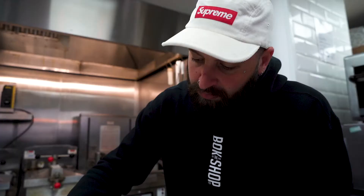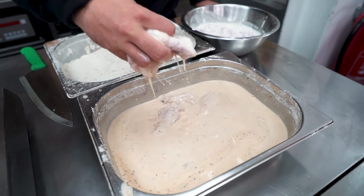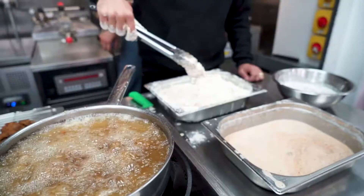Your dry dredge is simply just put a good amount of the flour mix into a deep bacon tray. Empty the wings from the buttermilk into a bowl. Five or six wings at a time, fully submerge them into the wet dredge. Shake the tray until the wings are coated, then roll and gently squeeze the wings until they are fully coated.